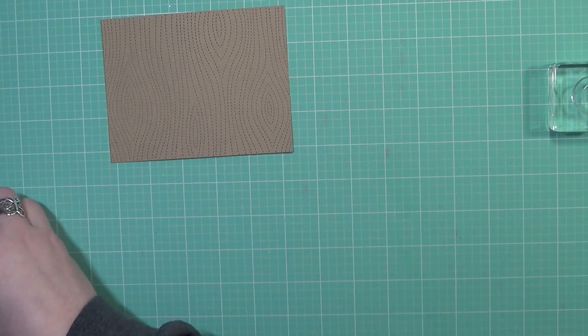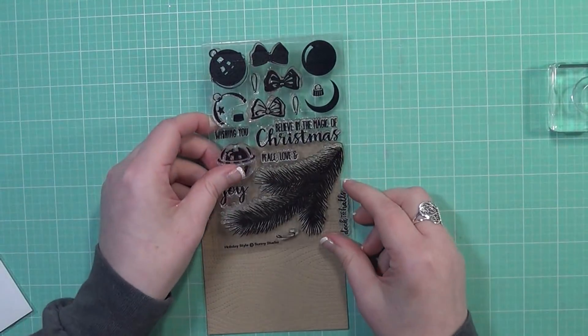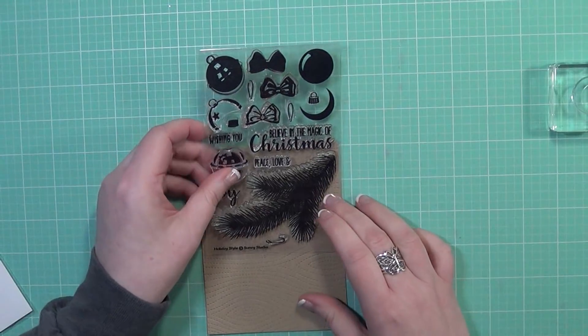Then I'm going to get out this older stamp set. This is from Sunny Studio — it is called Holiday Style. It was released last year and was one of the popular ones, but I didn't feel like I got enough use out of it, so I wanted to get it back out for this year.